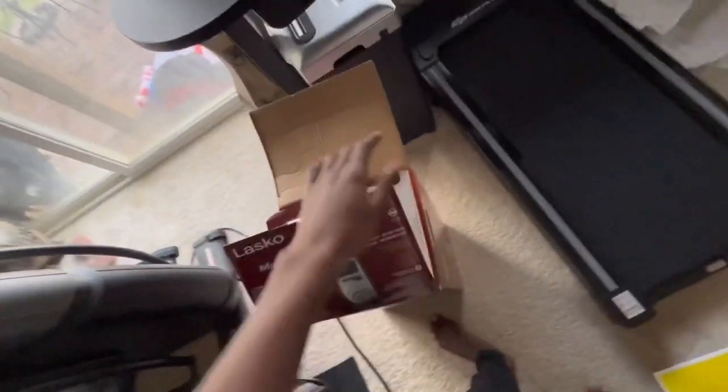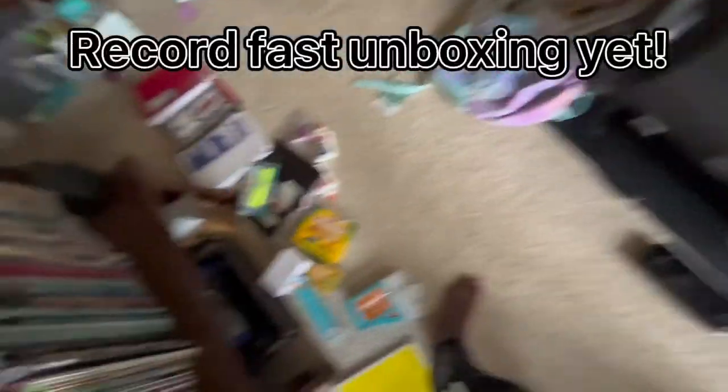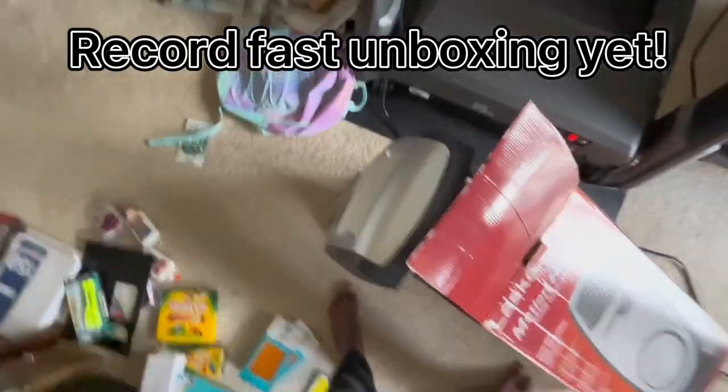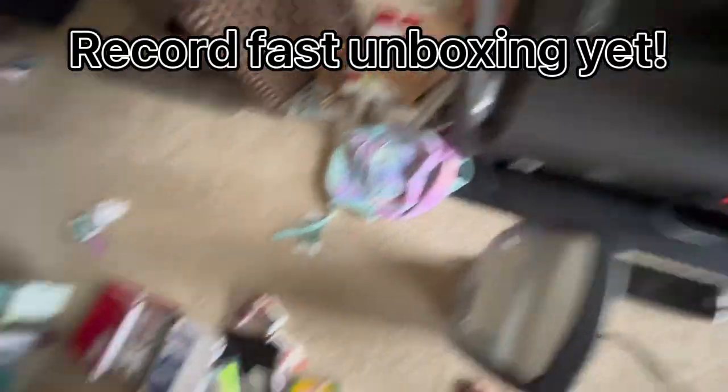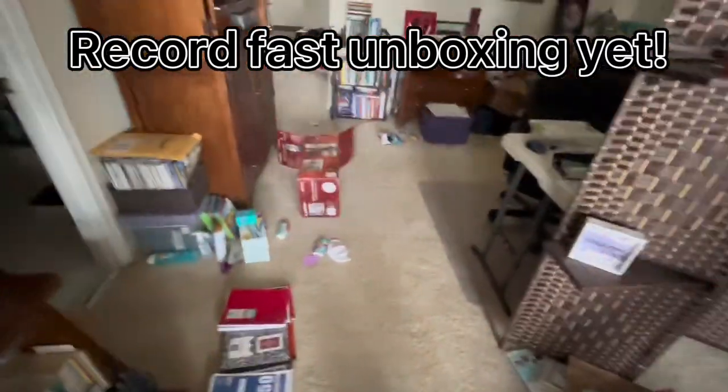All we do to set up is just — yeah, it's that easy. Let's take the cord out. Good thing it's not a blue plug.